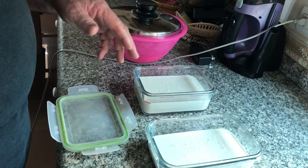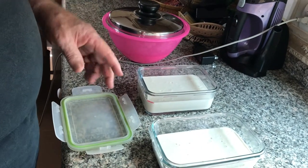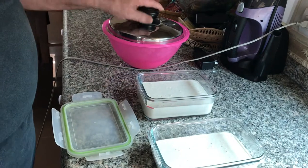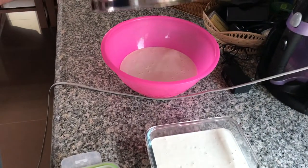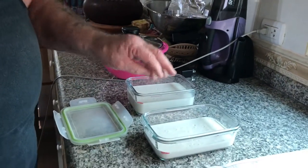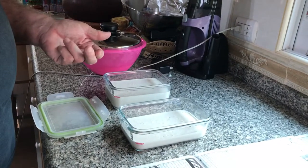This afternoon I'm going to make a double batch of bread, so I'm going to need about 650 grams of starter. For the last week, instead of throwing half of it away, I put it in another container, and right now I have three containers of starter going. I'm going to need 650 grams this afternoon, and I want to keep feeding it twice a day — that's how you get the flavor.